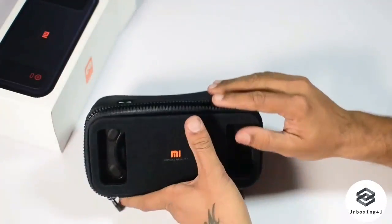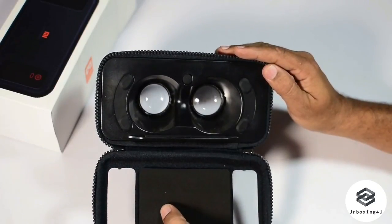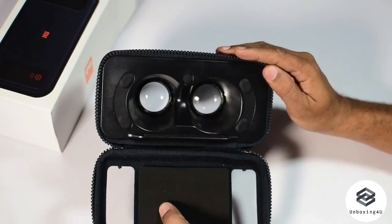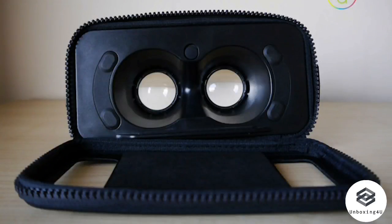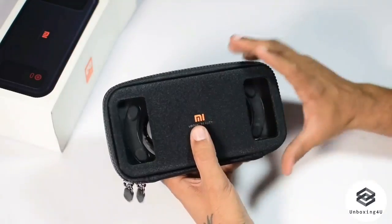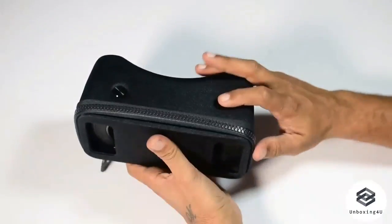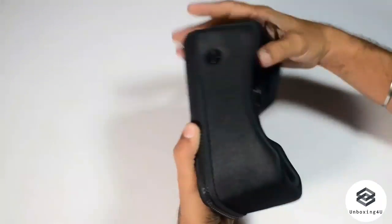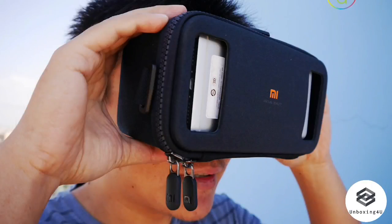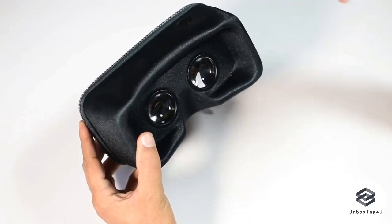The zipper is what helps you keep the phone in place, so you don't have to worry about it falling down or slipping out. Many VR headsets have that problem where the phone can just slip out or doesn't fasten inside the headset well. However, one thing I found interesting is that it does not have any head support — no padding, no straps — which would help you keep it on your eyes.